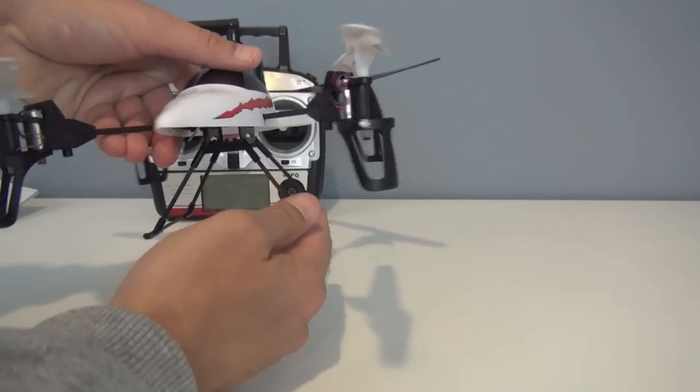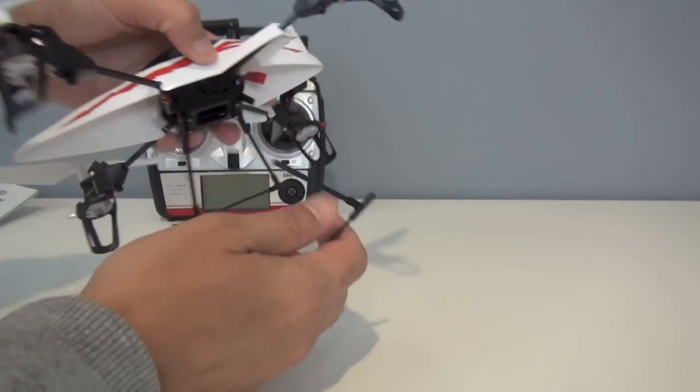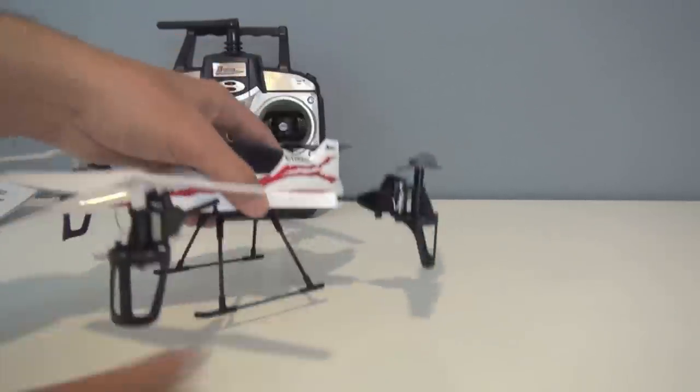The LEDs are super bright and you can easily fly it at nighttime. The central landing gear is removable — you can pop that off if you're not using an accessory and want a more aerodynamic look, and then you can easily put it right back on.